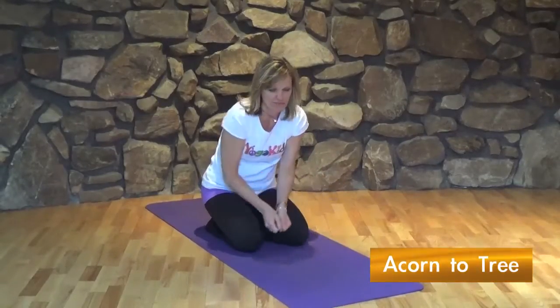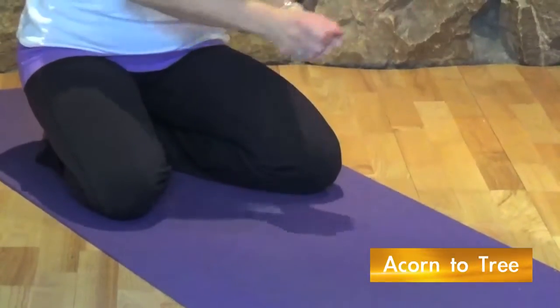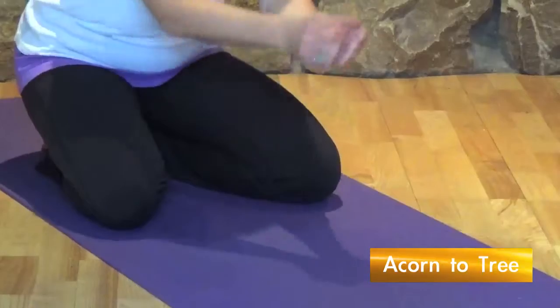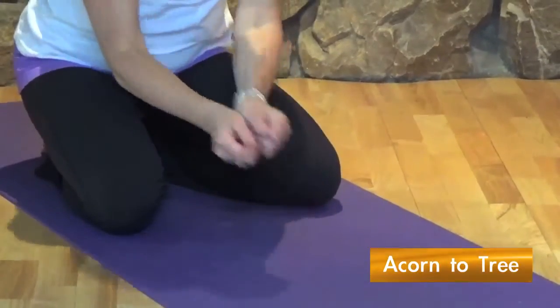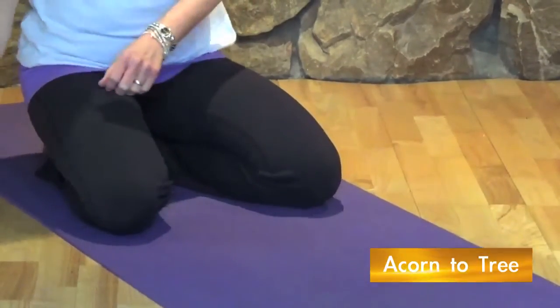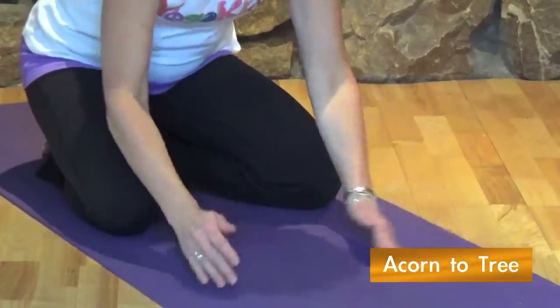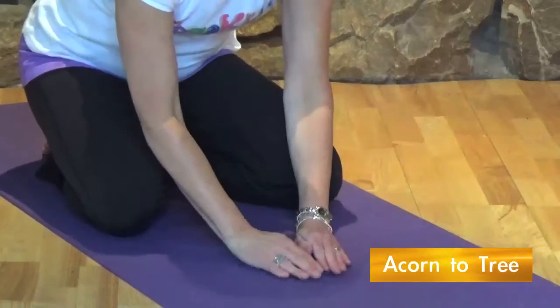Pretend to dig a small hole. Place an imaginary acorn in the hole. Pat it down and water it.